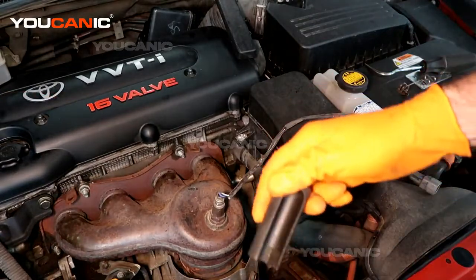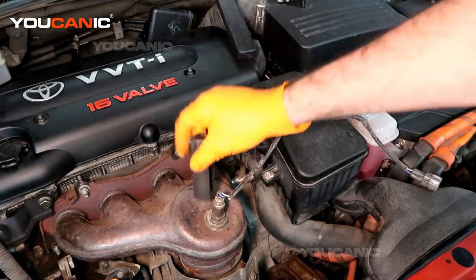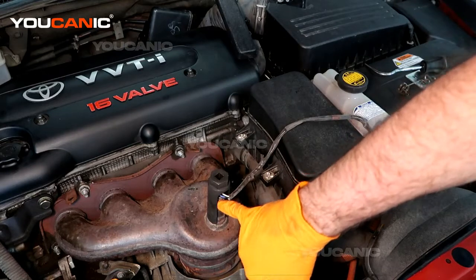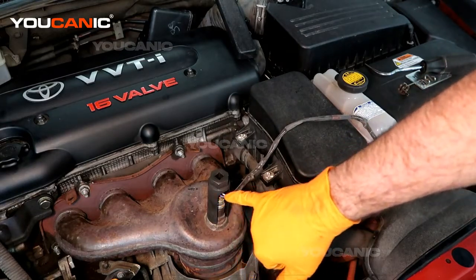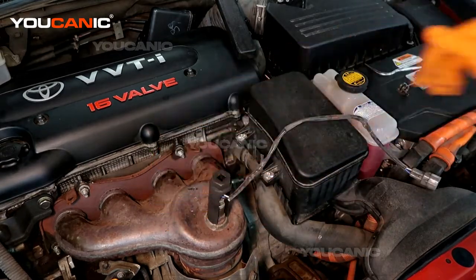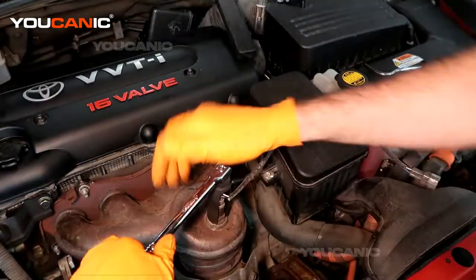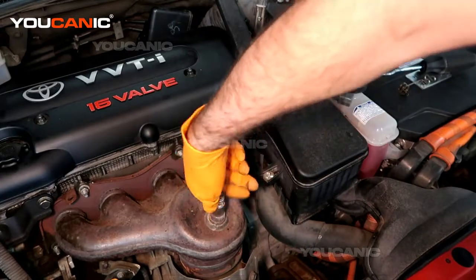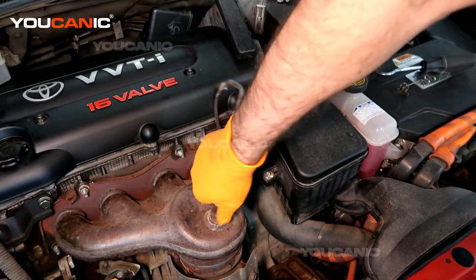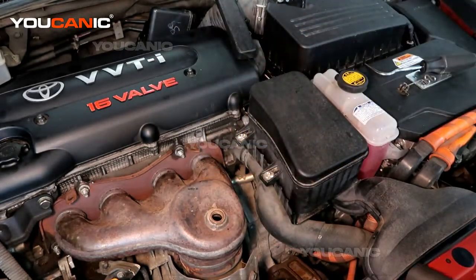So we have this socket — or you can use a 22 millimeter wrench — but we have this socket that fits over and has a slit up the side that is designed for oxygen sensors so that you can tighten and remove them. Once you break it free, you can just spin it off. A lot of times oxygen sensors can be very stubborn and sometimes you might have to apply some heat to get them to come off.